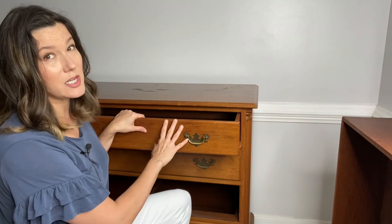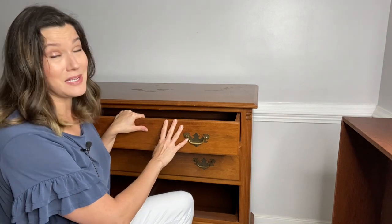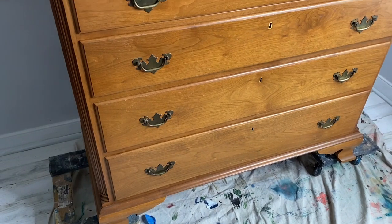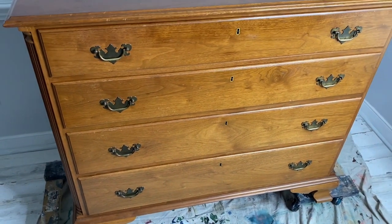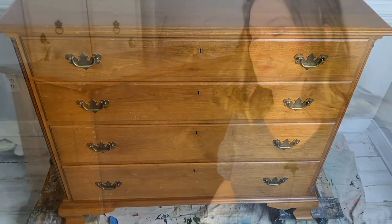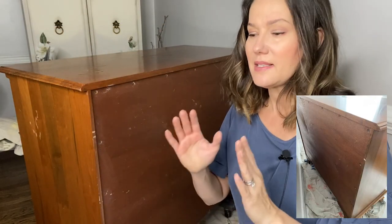I want you to take a look at the amount of drawers, how many handles it has, and whether they need replacing. If they do need replacing, you need to factor the cost of your hardware into the purchase price, because if this dresser only cost me $35, it might cost me more in hardware to replace every single drawer pull.